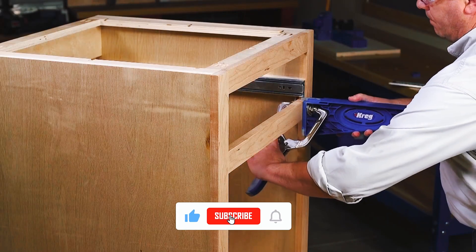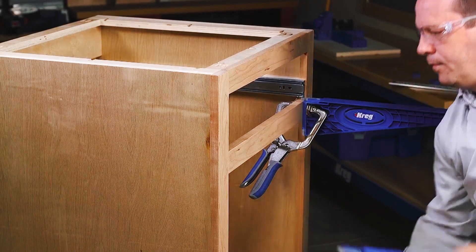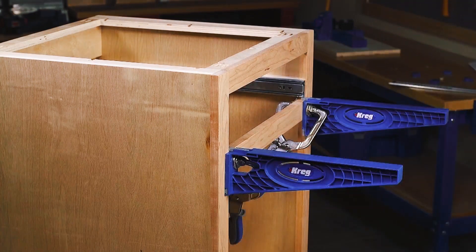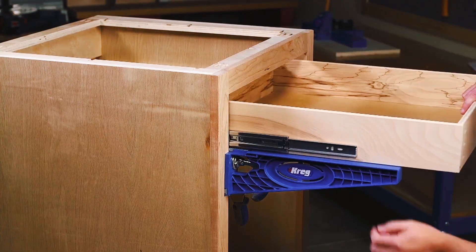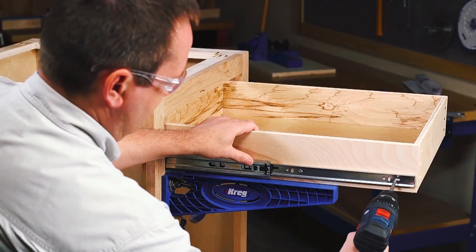The drawer slide jig doesn't stop there. After all, the job isn't complete until the drawer box itself is aligned and installed. That's why the jig's brackets are reversible, so they can be mounted to protrude out of the cabinet and hold the drawer box in the exact right position. That allows you to set the drawer box on the brackets and then pull the slides into position. The sturdy brackets hold everything in place as you drive in the mounting screws.